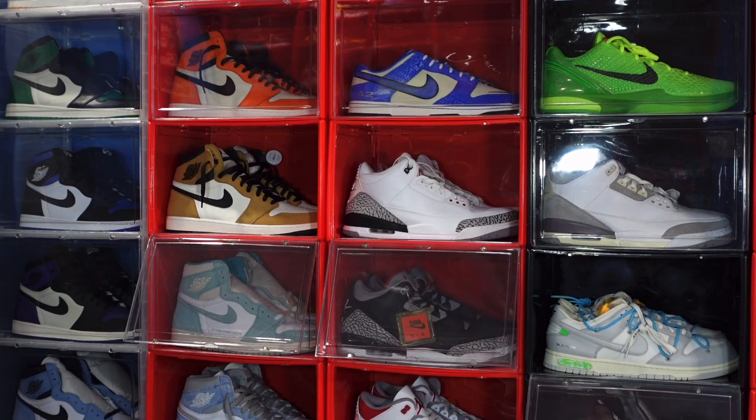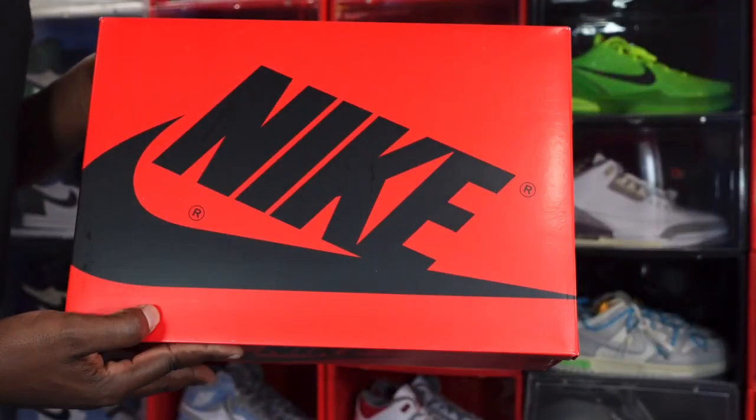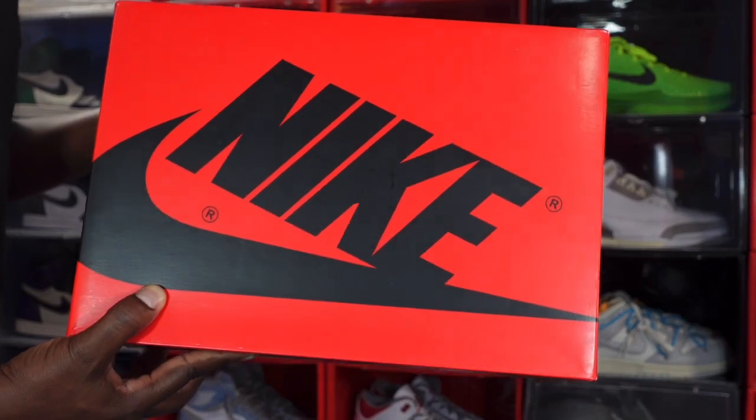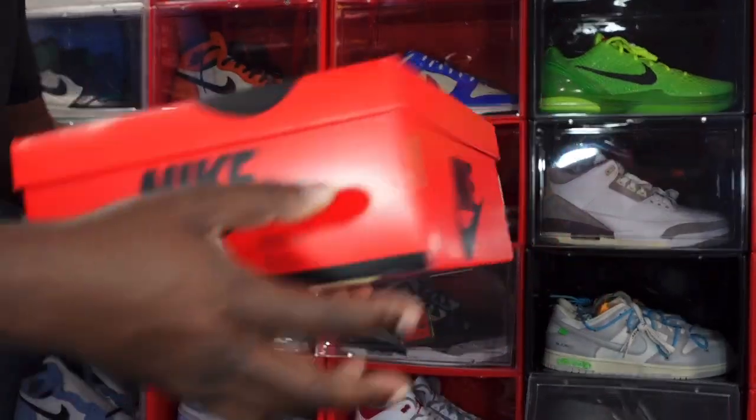Today we got a sneaker — it's an early review. I believe this shoe is set to come out February 15th or 17th, somewhere around All-Star weekend, between Valentine's Day and All-Star weekend. We're gonna jump right into it.